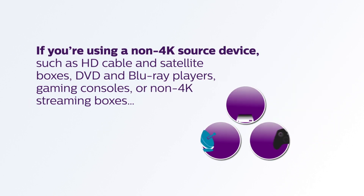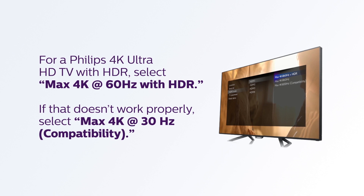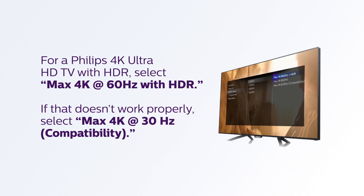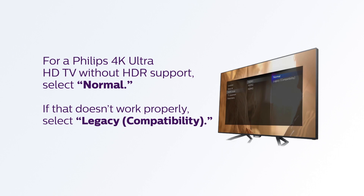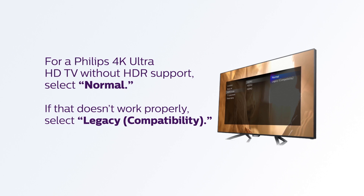If you're using a non-4K source device such as HD cable and satellite boxes, DVD and Blu-ray players, gaming consoles, or non-4K streaming boxes: for a Philips 4K Ultra HD TV with HDR, select Max 4K at 60Hz with HDR. If that doesn't work properly, select Max 4K at 30Hz compatibility. For a Philips 4K Ultra HD TV without HDR support, select Normal. If that doesn't work properly, select Legacy Compatibility.